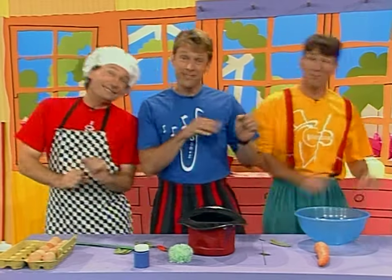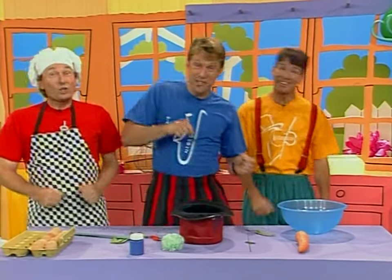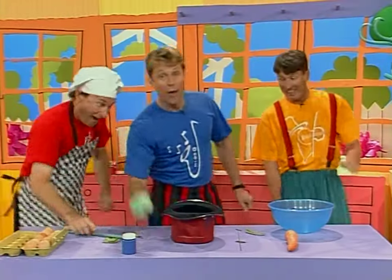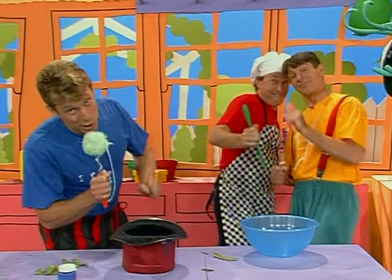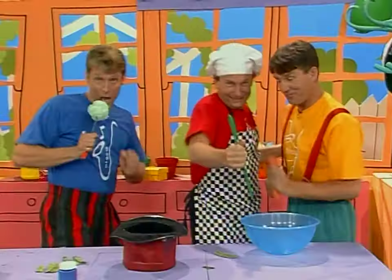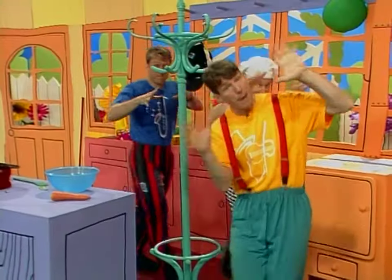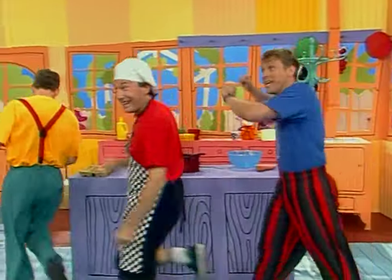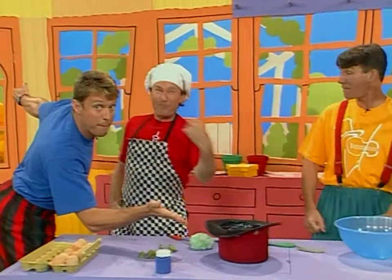Bubble and Squeak, Bubble and Squeak, it's good to eat. Wop, wop, wop, wop, wop. Every day of the week, every day of the week, I've had Bubble and Squeak. It's good to eat, good to eat, every day of the week, that bubble and bubble and squeak.